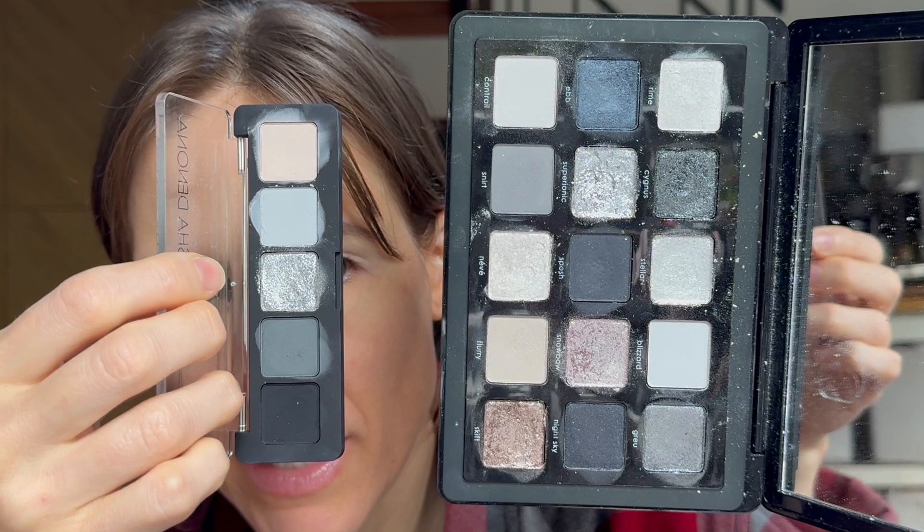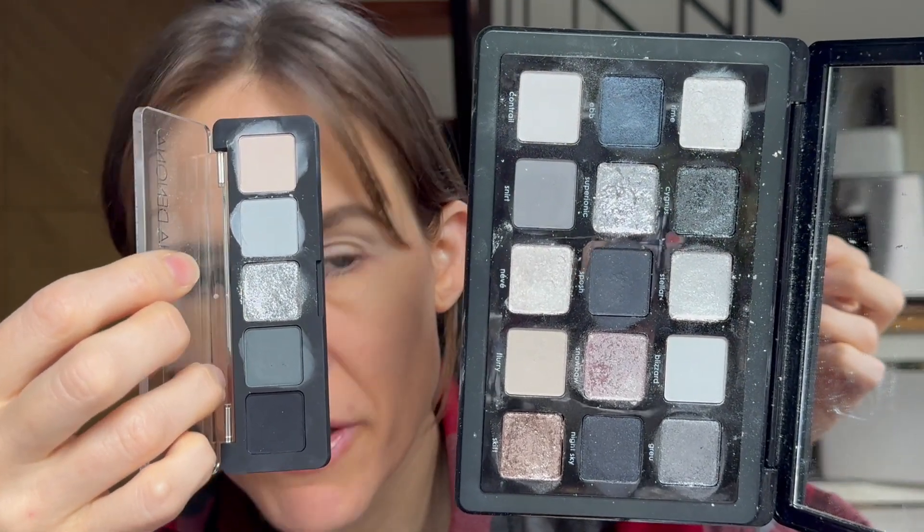I just want to see whether you need both or whether they're different enough. I think they're a great companion together — the matte grays are varied between the two of them, and this silver shade is different from the silvers in the other palette. This one has a matte black; this one does not. I thought it would be fun to compare them. I'll do the mini on the right and the midi on the left, with different but similar brushes.